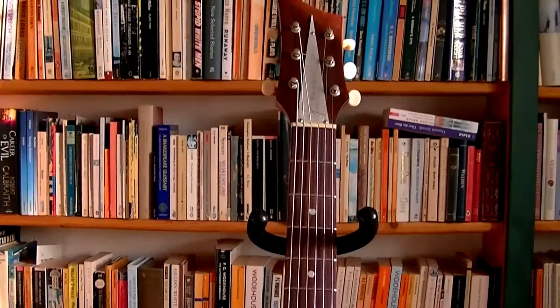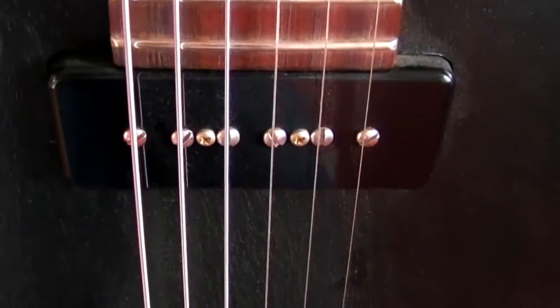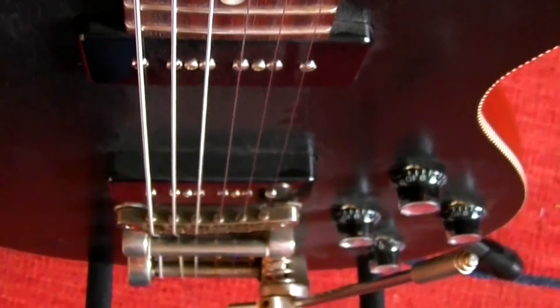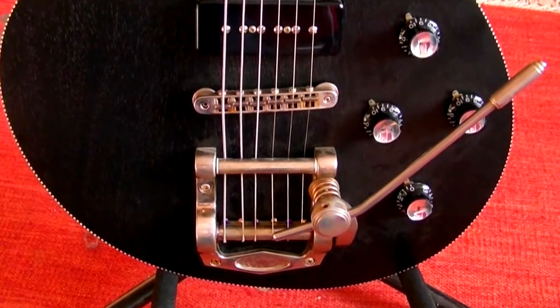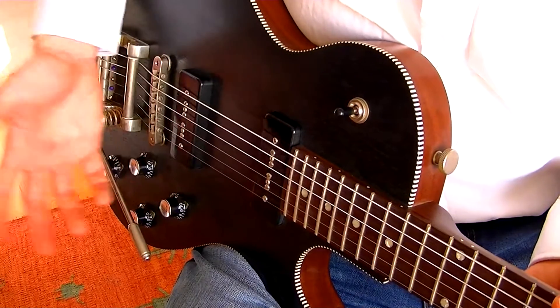Kluson vintage tuners hold the strings that go over a pair of Harry Heusel's P90 Classics for some serious bark, traditionally wired to one volume and tone per pickup and classic three-way toggling. Please note the cool Duesenberg Tremolo Deluxe — a Bigsby-style vibrato with less tuning and string tear issues.